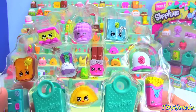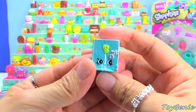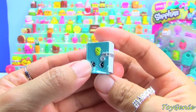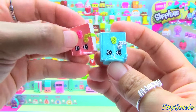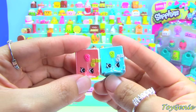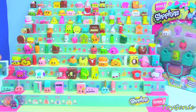Each 12-pack will come with a special edition polished pearl stationery item. This one is Secret Sally in blue — she is glittery and polished pearl. Super awesome! The very first one we got was a pink one, so now we have the blue one. This blue one is going to go next to the limited edition Ruby earring on the bottom.